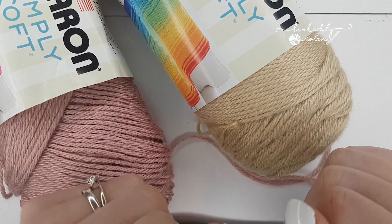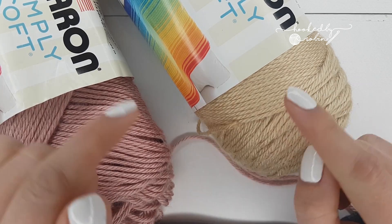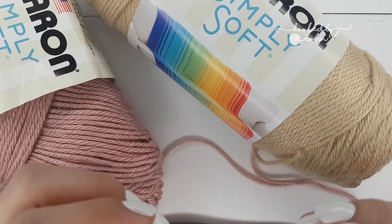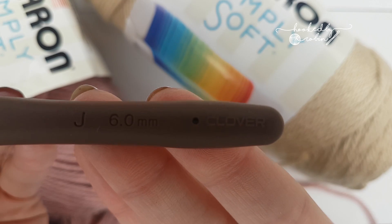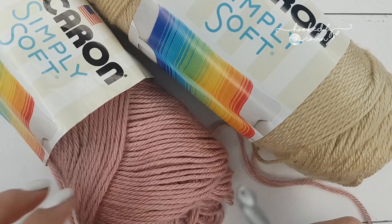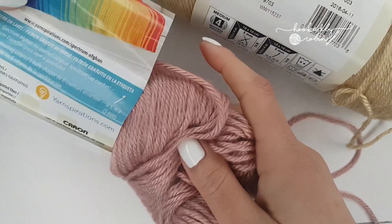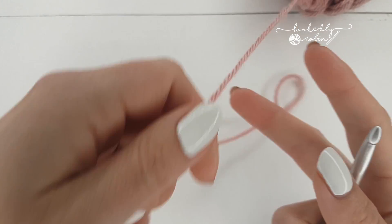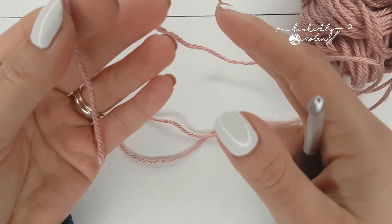So we're going to be making a tiny little sample version of the Ruby Baby Blanket. For the little sample, I'm going to be using Caron Simply Soft, purely because it's a bit thicker and you can see what I'm doing a bit more clearly. I'm going to be using a 6mm hook. And I believe the colors I'm using are Bone and Victorian Rose. Starting with my pink, you're going to pop a slip knot on your hook.